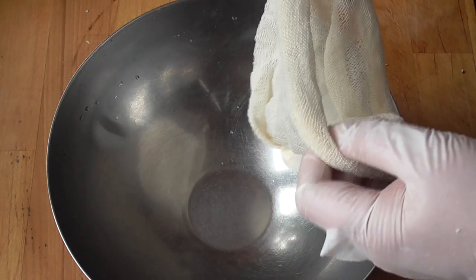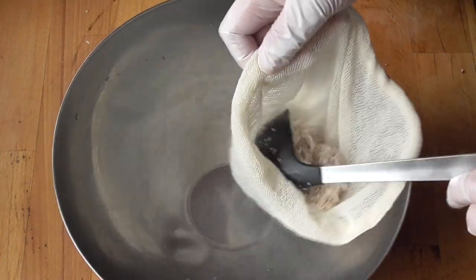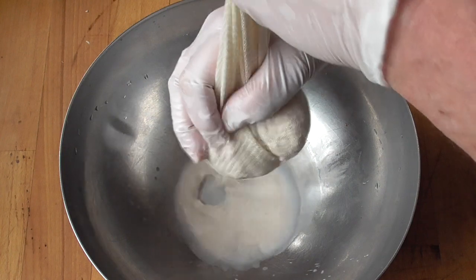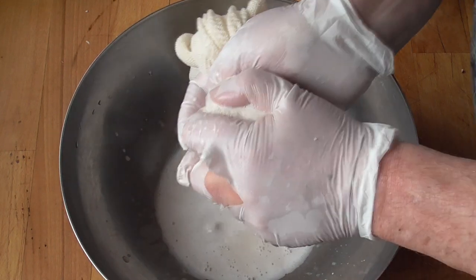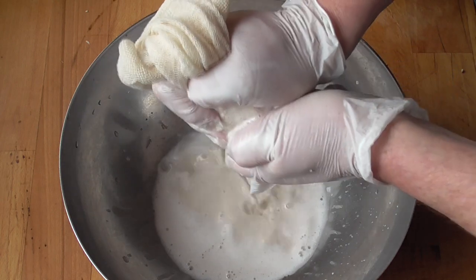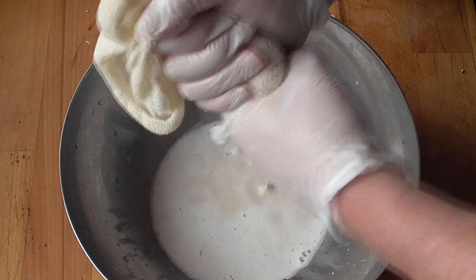Now we're going to need something to strain the coconut milk. I'm using a nut bag, but you can use a metallic strainer or a plastic strainer, whatever you like. You just want to do this with small amounts so you can really squeeze it out.